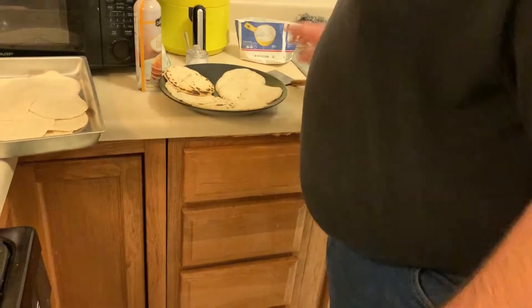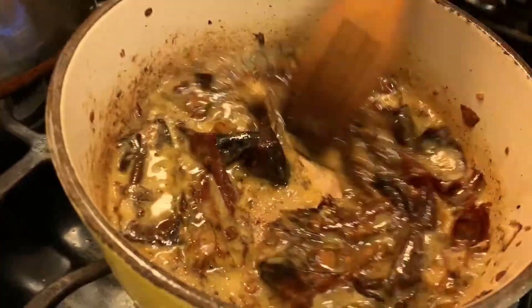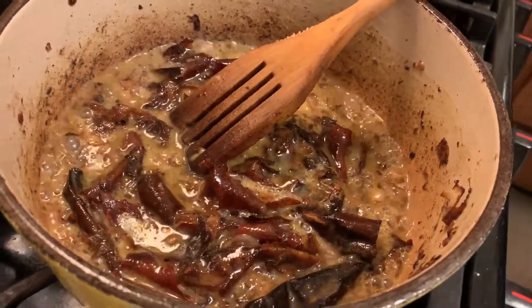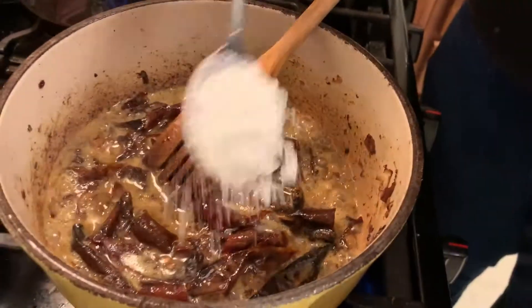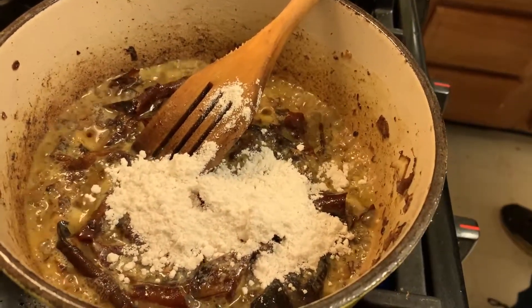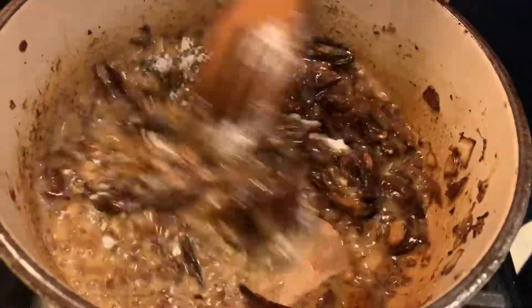We're going to continue getting the sauce ready. You want to cook that down. Now I'm going to add an additional tablespoon of flour. This is the part where you want to start seasoning things. Using spices in hot oil really opens up your spices. You can also dry roast them in a hot skillet. Your cinnamon, all your warm spices, really great. Just make sure it doesn't have sugar or anything like it because it's going to burn.